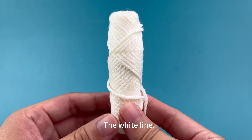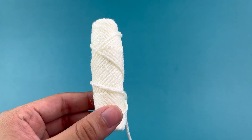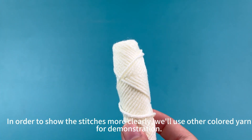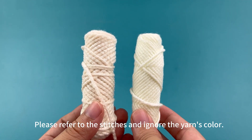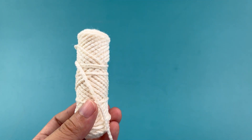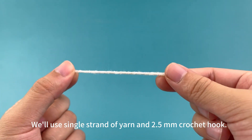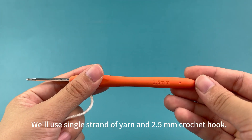The white lion. In order to show the stitches more clearly, we'll use other colored yarn for demonstration. Please refer to the stitches and ignore the yarn's color. We'll use a single strand of yarn and a 2.5 mm crochet hook.